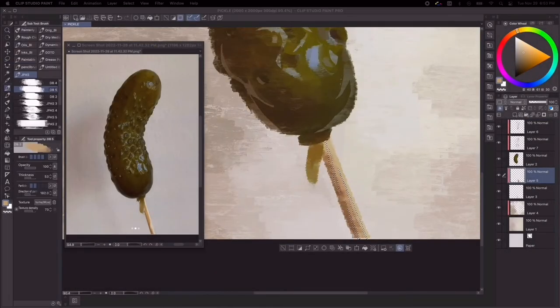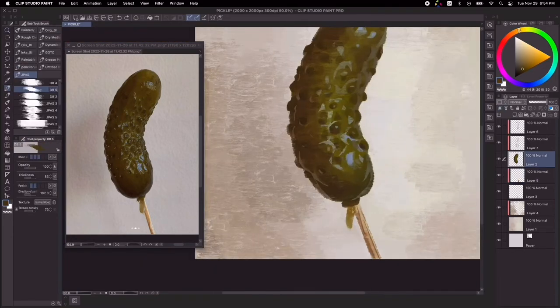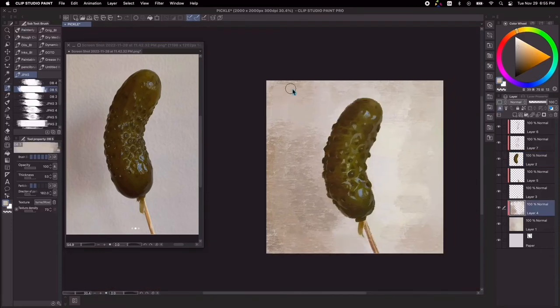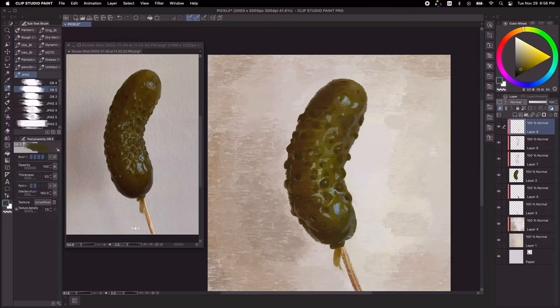Okay, now is a good time to work on these wooden skewers. An easy trick is to paint in textural wood grains but still keeping it simple, because I still want the main focus to be on the cucumber itself.